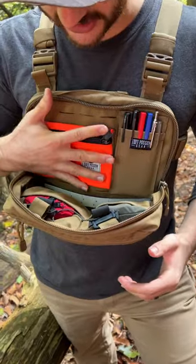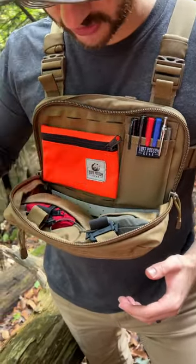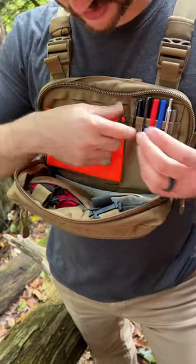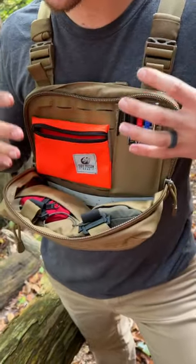Orange is great for fire kits. Red is great for boo-boo kits. Ranger, Coyote, and Multicam are also in stock. They're great for just any little bits and bobs that you want to put in there when you want extra pockets on the Velcro.